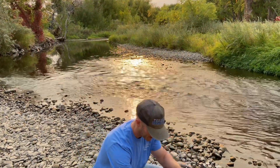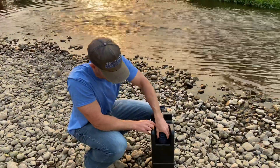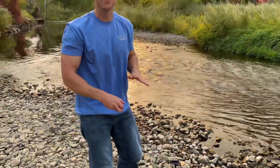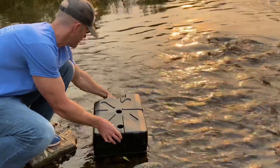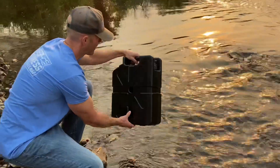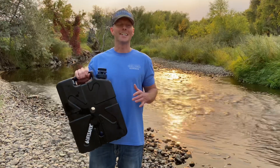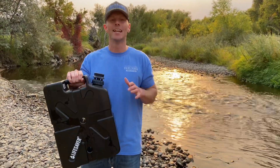Slide it back in and you're ready for action. Put some water in and see how this thing works. It tastes good!